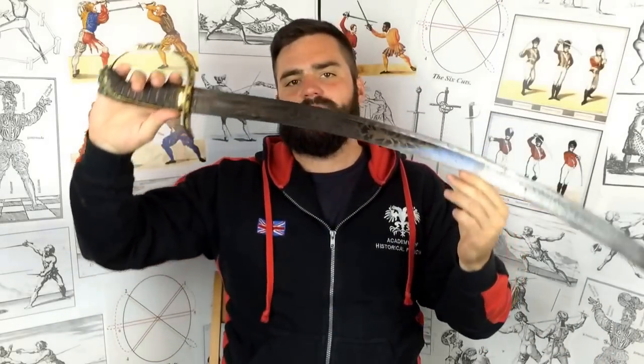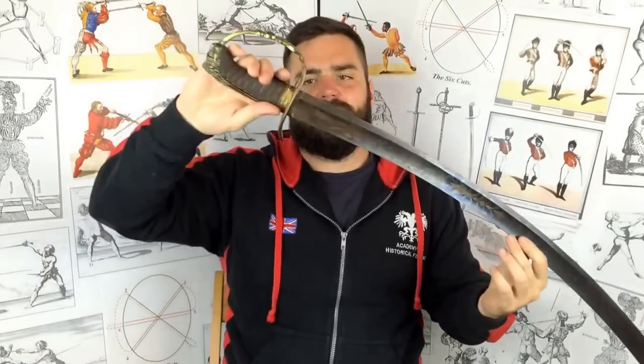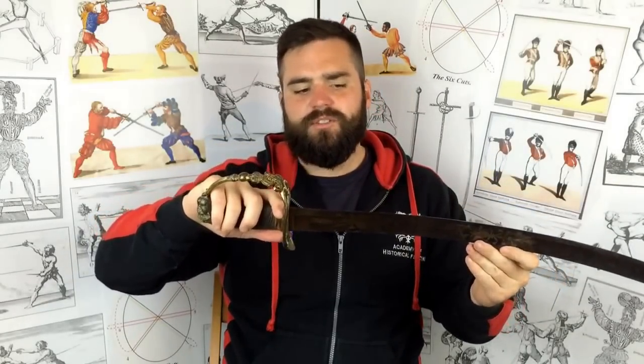Roeth says the thumb-on-back-strap grip is well suited to the spadroon and lighter swords, but with heavier blades — basket hilts, a variety of sabres, and in particular this 1803 infantry officer's sword and other heavily curved cutting blades used on foot — a few things apply. One, you often can't get room to put the thumb on the back strap, which is certainly the case with basket hilts. He also says that with a fairly heavy blade or quite a curve, the sword can become unwieldy if you put the thumb onto the back strap. So you need to experiment yourself depending on which sword you're using — can you fit your hand in, and is it comfortable?